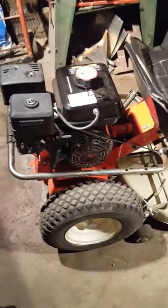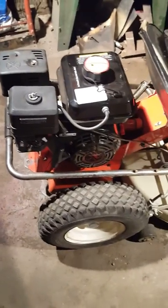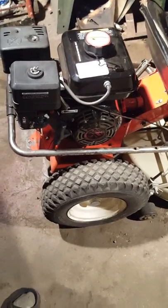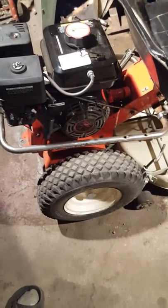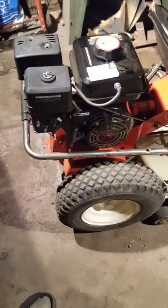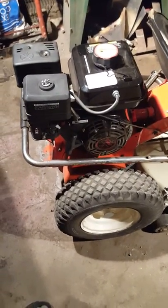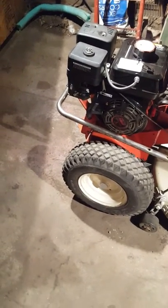This motor is a clone motor I got from Massachusetts — it was actually cheaper than the Predator motor from Harbor Freight. I paid $117 for it. It's a 208cc Honda clone motor. These motors are all exactly the same — it's basically the same thing as a Predator motor.